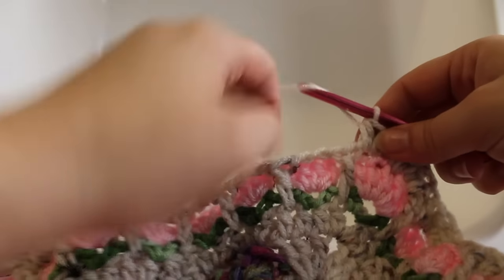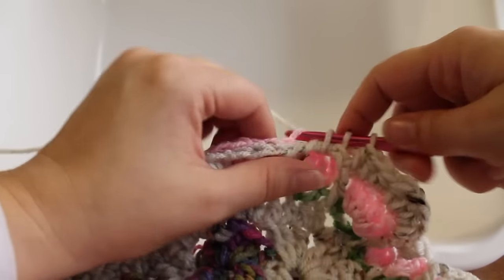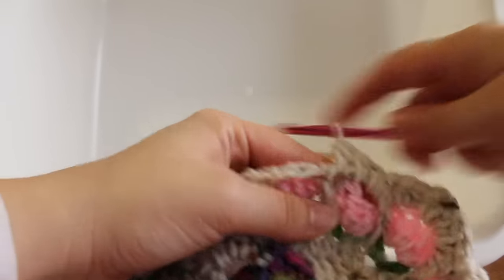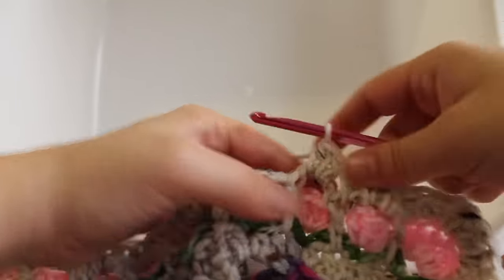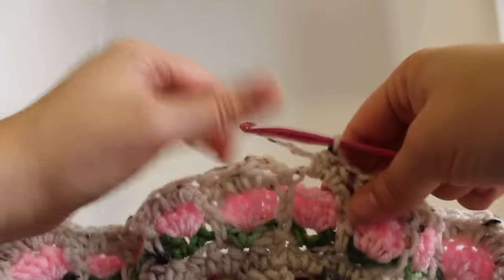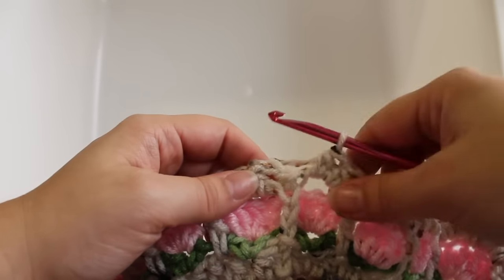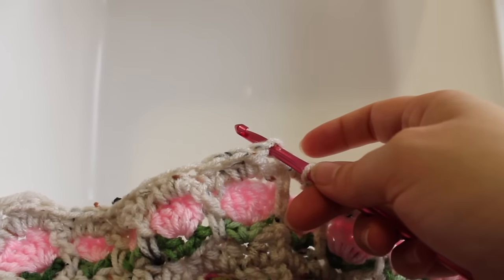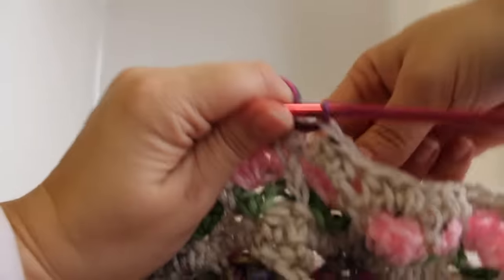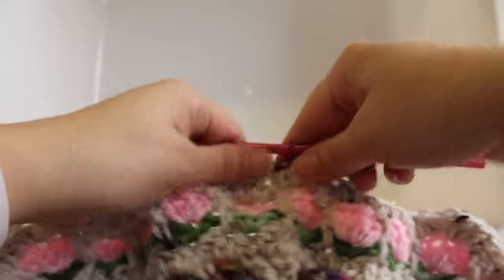Here we are at the end of the round. Repeat that three more times — half double crochet in that double crochet and chain-1 space, two half double crochet in your chain-3 space. To finish this round of work, we're going to draw up our second alternate color when we join — that was the butterfly artist print. Join and do not fasten off your master color because we'll pick that back up. That completes this round of work.